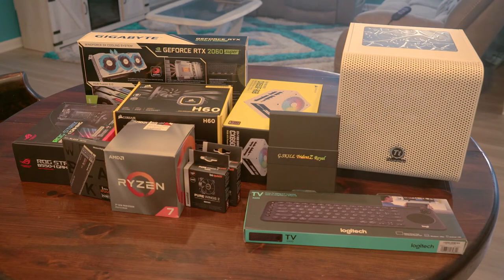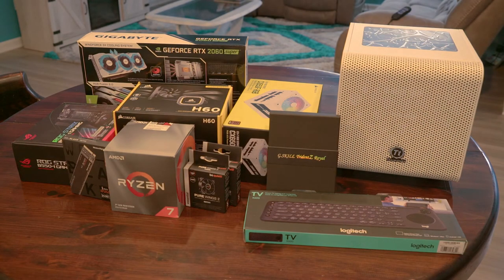And here we are. Just a heads up, I'm not going to do a step-by-step build process — I will do a separate video for that. For now, I'm just going to go through the highlights of the build, so let's do it.